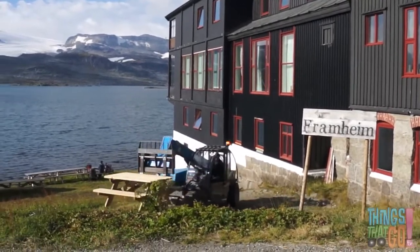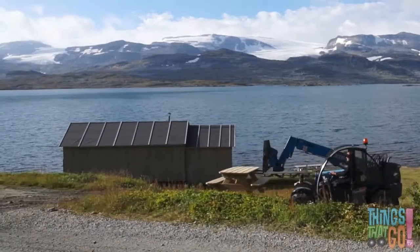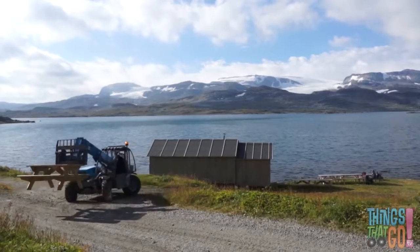It's picking up something. What do you think it's carrying up the hill? It's a park bench. Here it comes.